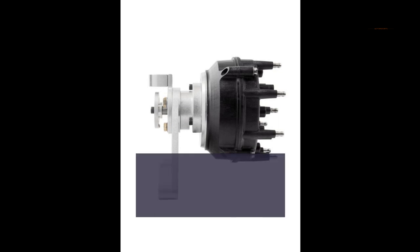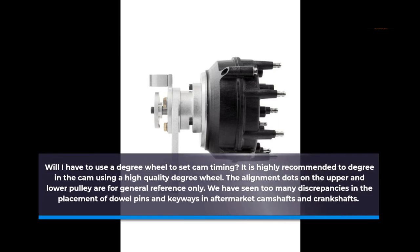Will I have to use a degree wheel to set cam timing? It is highly recommended to degree in the cam using a high-quality degree wheel. The alignment dots on the upper and lower pulley are for general reference only. We have seen too many discrepancies in the placement of dowel pins and keyways in aftermarket camshafts and crankshafts.